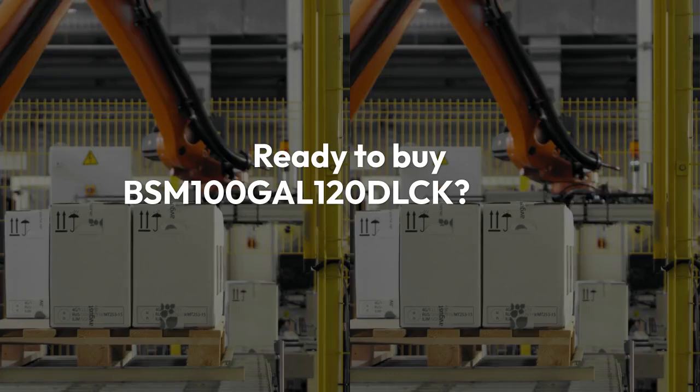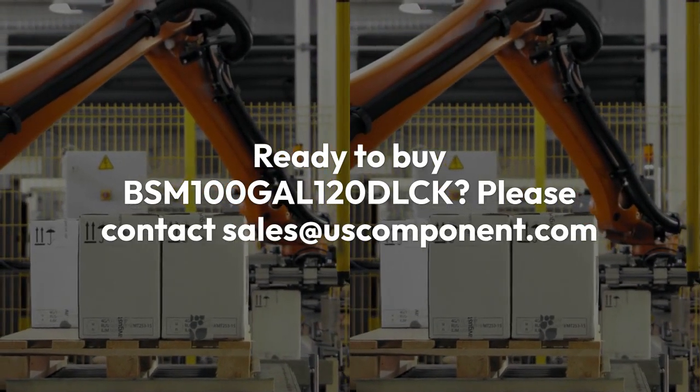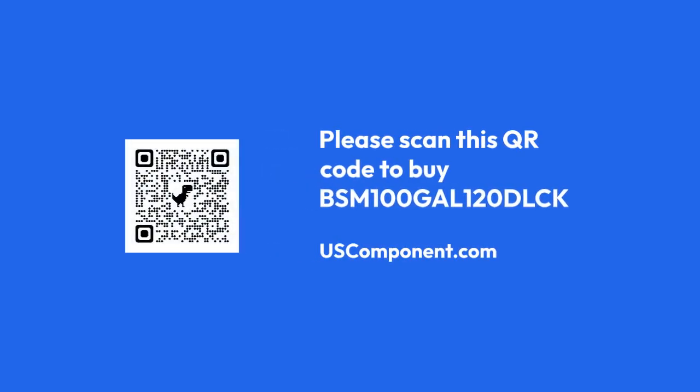Ready to buy BSM-100-GAL-120-DLCK? Please contact sales at uscomponent.com.